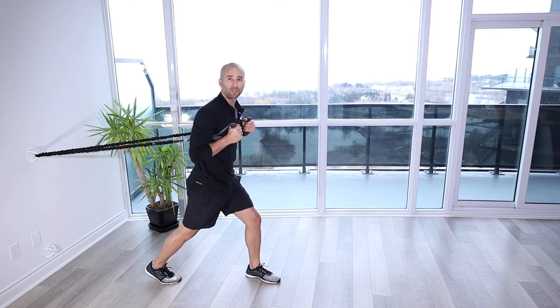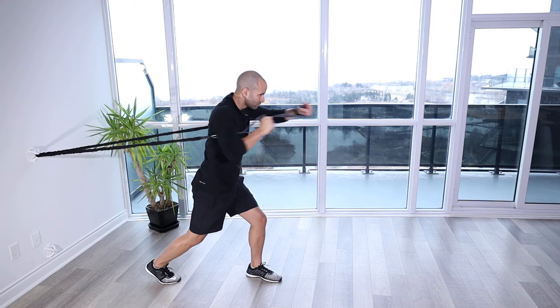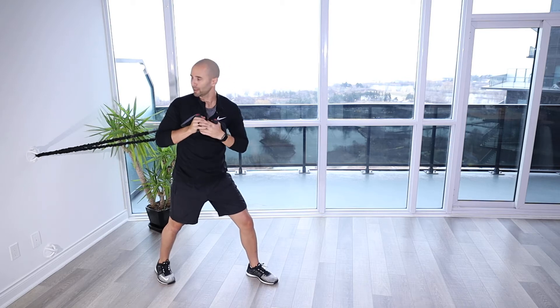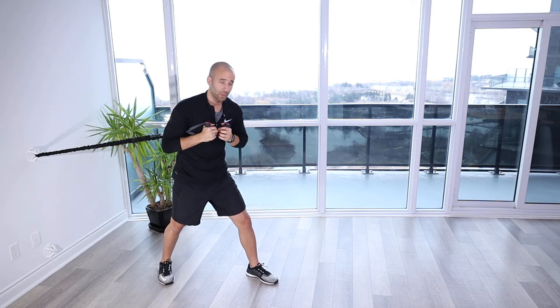Split stance alternating boxer punches. For this exercise, you're gonna set up with the band nice and secure on an anchor point. Make sure you test it, it's not gonna go anywhere.